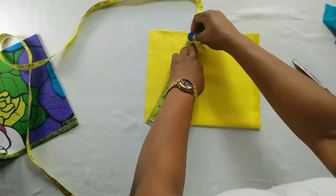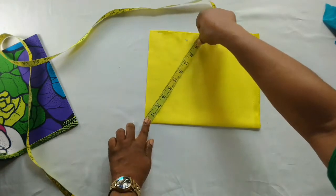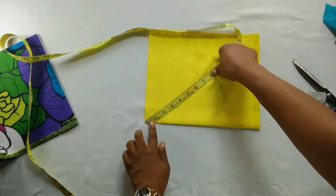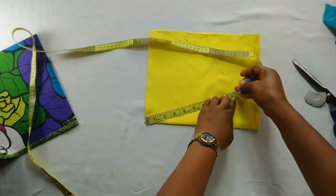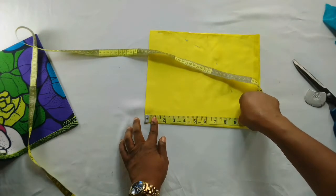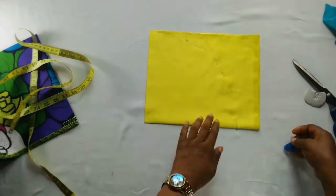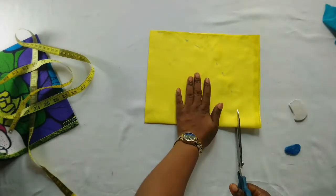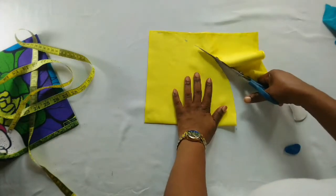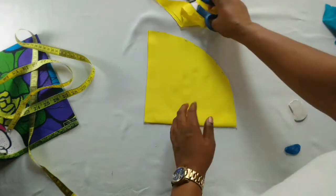Here is nine inches. After marking it out I'll now cut it, after which I'll repeat the same process on the main fabric itself. Here is nine inches, so now I'll cut. Actually, you can make this in less than 10 minutes — it's a very easy and simple bonnet to make.